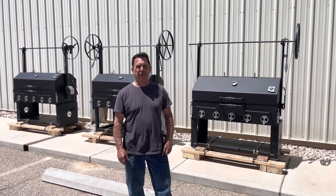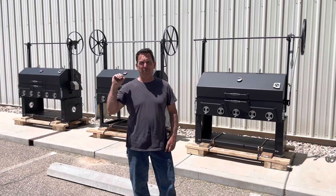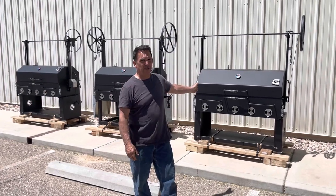Hey, welcome to Arizona Barbecue Outfitters. We're doing a video today on our Scottsdale grill. I've got three different configurations behind me, and we're going to explain them all. We're going to start with this Scottsdale here first.